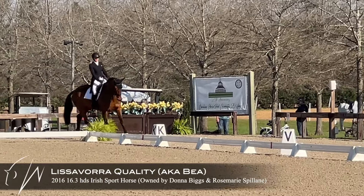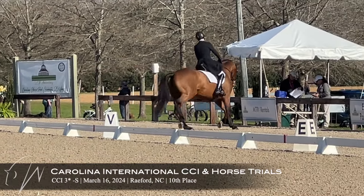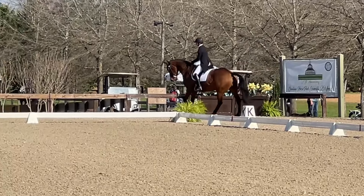Here is Bea at the Carolina International 3-star. I'm just working here — my bell rings, so I want to make sure I can get her up into the balance that I need.